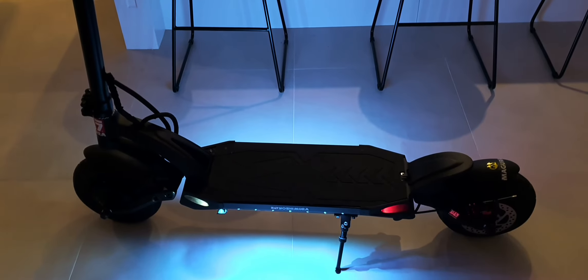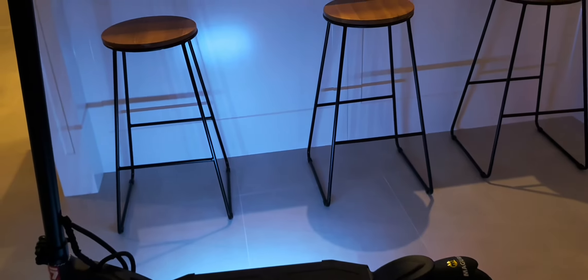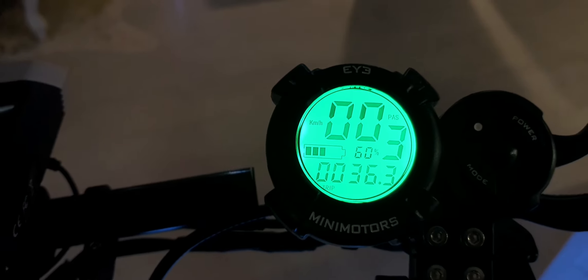Some of the ones I looked at were the Spyder, this one here, and the X10. In the end it came down to this one and the X10. My mate's a bigger guy — the X10 is rated for like 150 kilos and he's about 120, so he went for the bigger one.